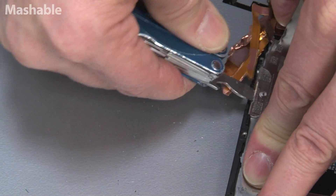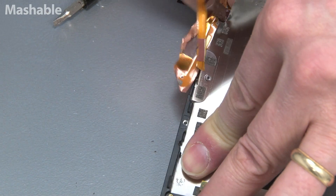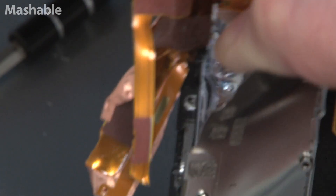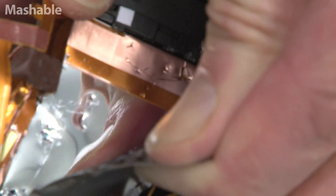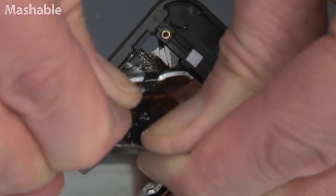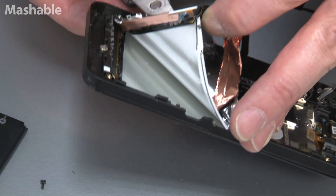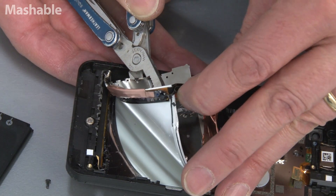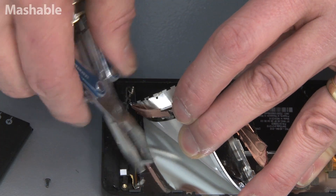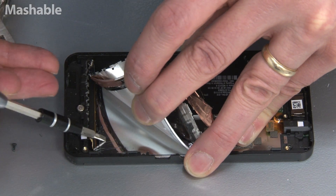Basically what you're seeing back there is the panel that goes to the top of the screen. It's flexible. The touch part is affixed to that. What's interesting is this part here is not scratched — it's not broken.